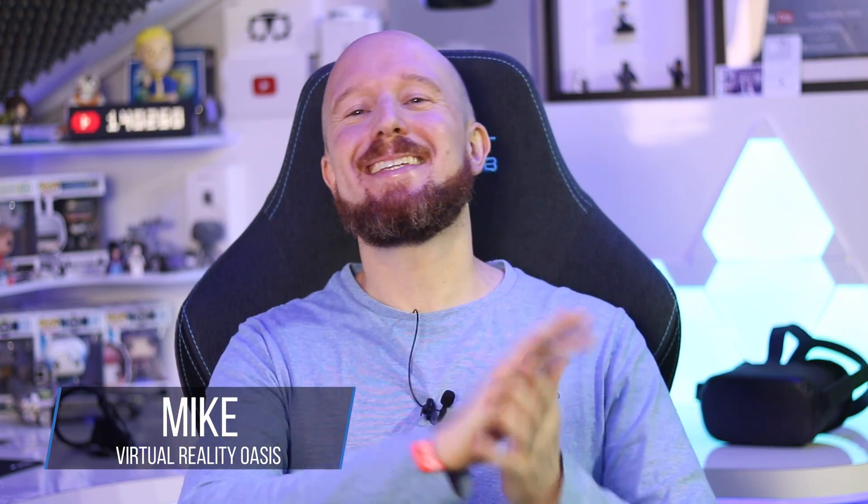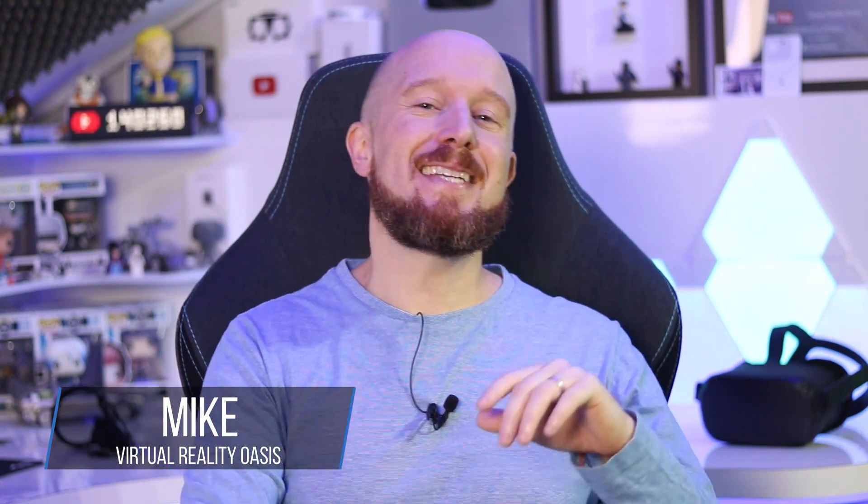Welcome to the Oasis, my name is Mike, and today is going to be a fun video because I'm going to be testing out an interesting new VR product called ThermoReal from a Korean company called Tegway. I actually met the team from Tegway at Gamescom this year and they kindly sent this out for me to check out on the channel.